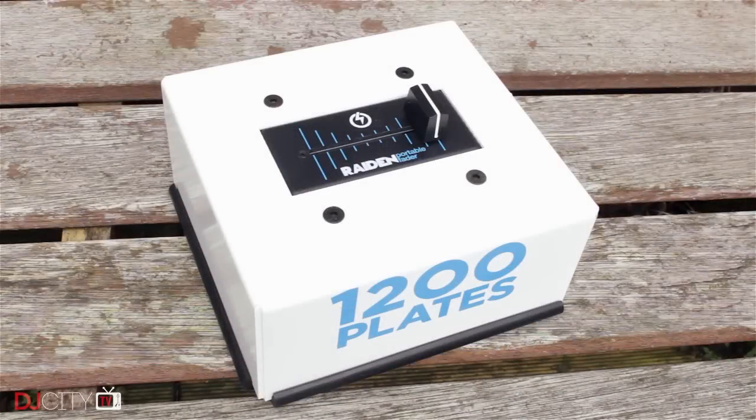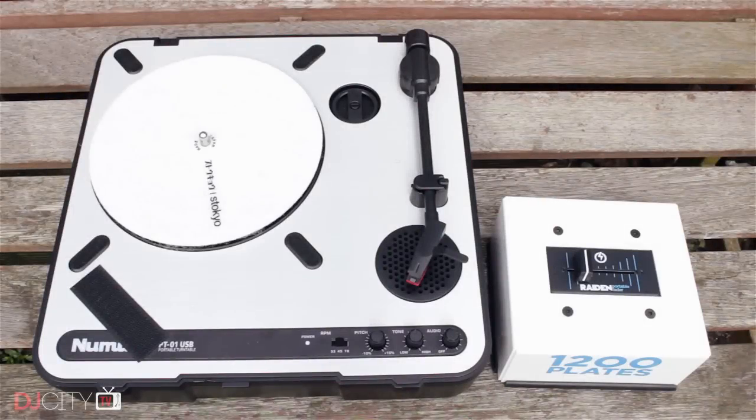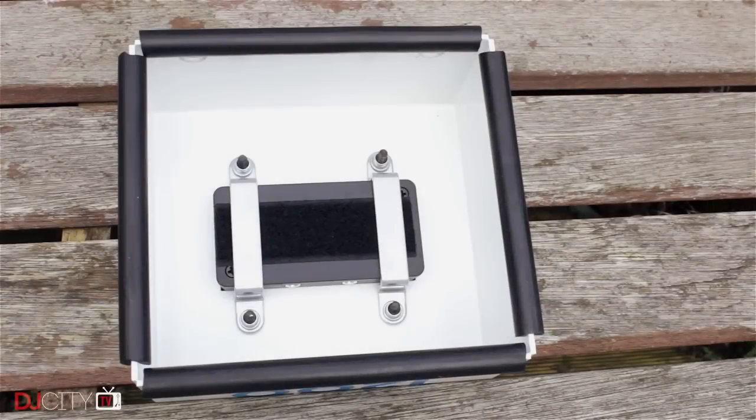A recent addition to this accessory market is the fader crib from 1200 Plates. It's a metal box which houses the Raiden fader inside. It reduces the portability, but allows you to have the fader in a position more like a traditional deck and mixer setup. The fader can be easily removed if you're heading outdoors with your deck, but this is great for cutting at home if you just want to set up in your living room or something like that. It's awesome.